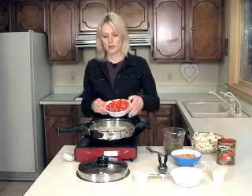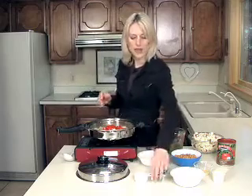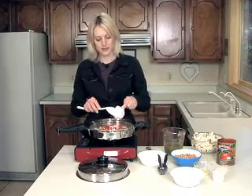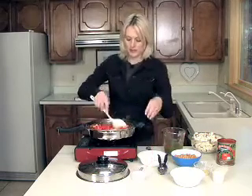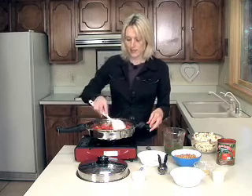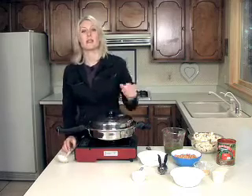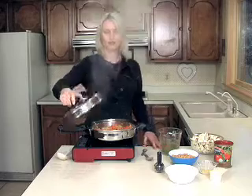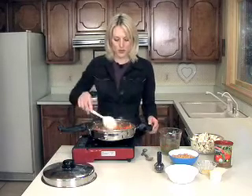I have one chopped red bell pepper and two cloves of garlic here. Good. And you're going to cover this for about five minutes. Bell peppers are soft and that looks beautiful.